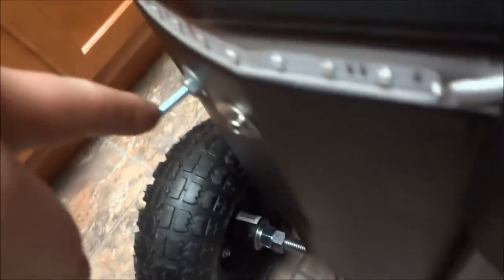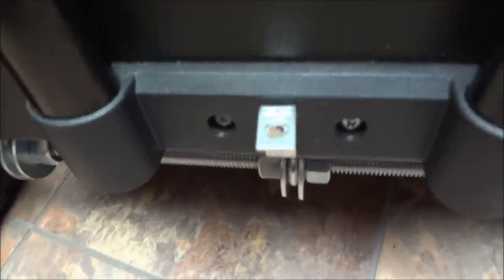These bolts right here are how I charge it, so I don't have to open it up and leave it open with the battery charger connected. I just use a little 12-volt battery charger and clamp right on there. Those other screws are what held the amp on the inside.